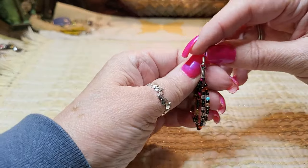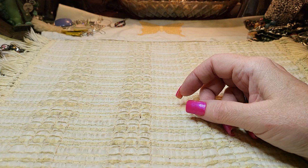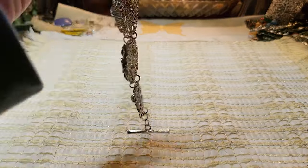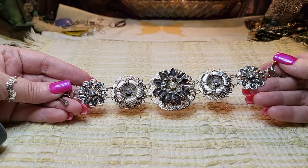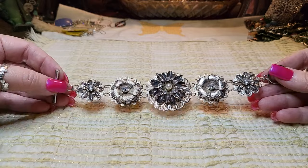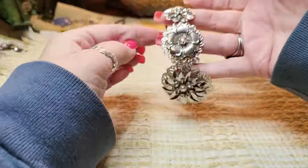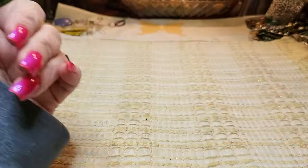And then we've got a sea bead earring. I think I'll leave the earrings to last and just throw them back. Oh, look at this one — wow! Silver tone flowers with rhinestones and a faux pearl with a toggle clasp bracelet. Very nice, very pretty, great shape, and really good condition.